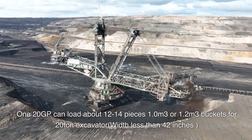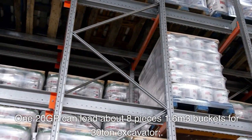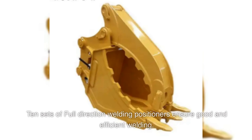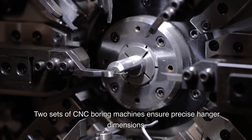Width less than 42 inches. The 120GP can load about 8 pieces of 1.6 cubic meter buckets for 30-ton excavators. 10 sets of full-direction welding positioners ensure good and efficient welding. Two sets of CNC boring machines support precision manufacturing.